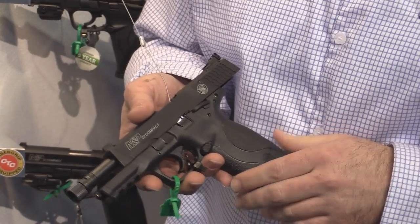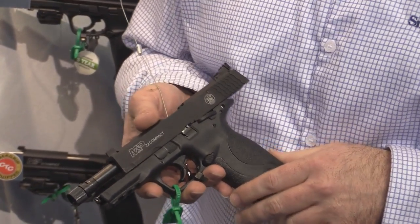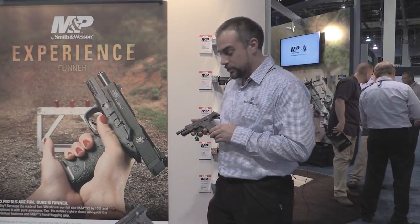Great little gun. Chews up ammo. Super reliable. MSRP is around $389. So go out and check one out today.